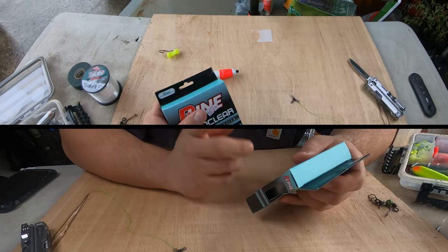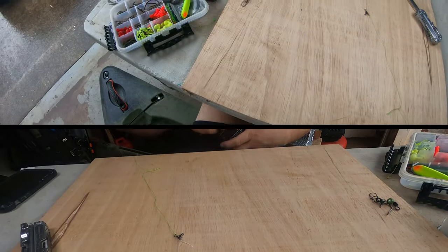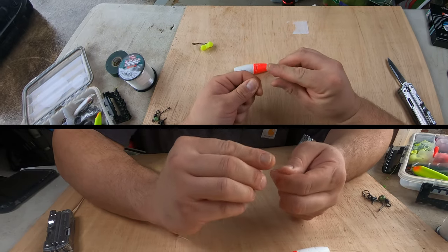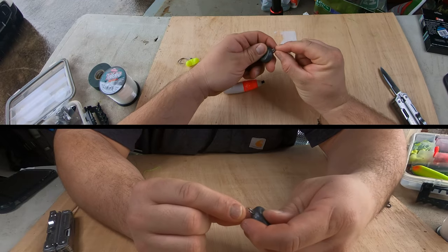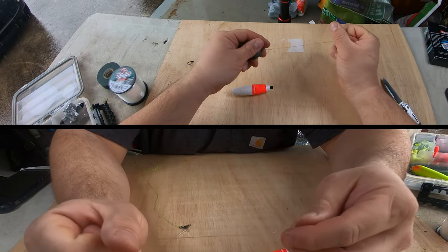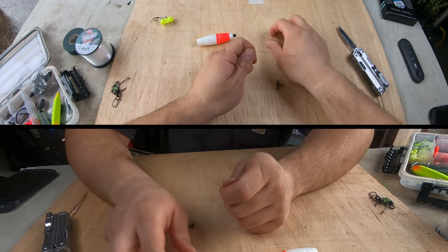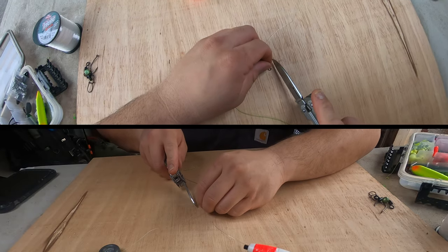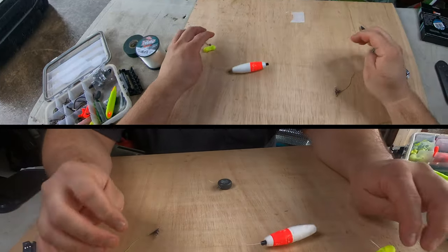The reason to go lighter on the weight line is so if your weight snags the bottom, it'll be easier to break that line versus something heavy like 40 pounds. I've got 20-pound monofilament here. Pull off a little bit and tie a loop on the end of your weight line. Once you have your loop, take your disc sinker, go through with the loop, then take the line through the loop so it cinches down. Attach the weight line to the three-way swivel, trim the tag ends, and there you have your three-way rig.